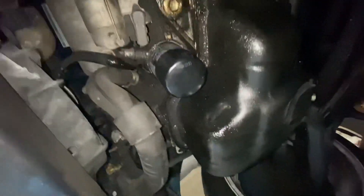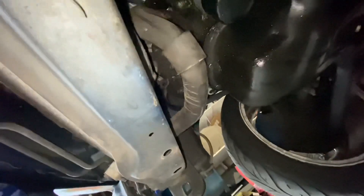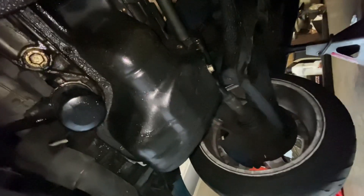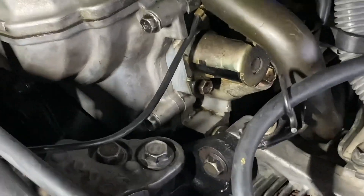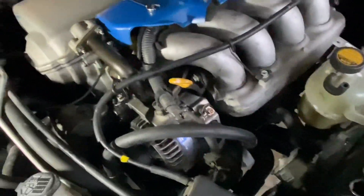We got an oil leak right there, gunk over here. He's already done the timing chain cover, so it has to be the oil pan or something else — main seal — but we'll see. We're going to take off all these 10 millimeters. The ones by the tranny are the ones that are a pain in the butt. Let's drain the oil first, or figure out where this oil is coming from. We found our culprit number one right there — that screw is not all the way tight, so we're going to tighten it.